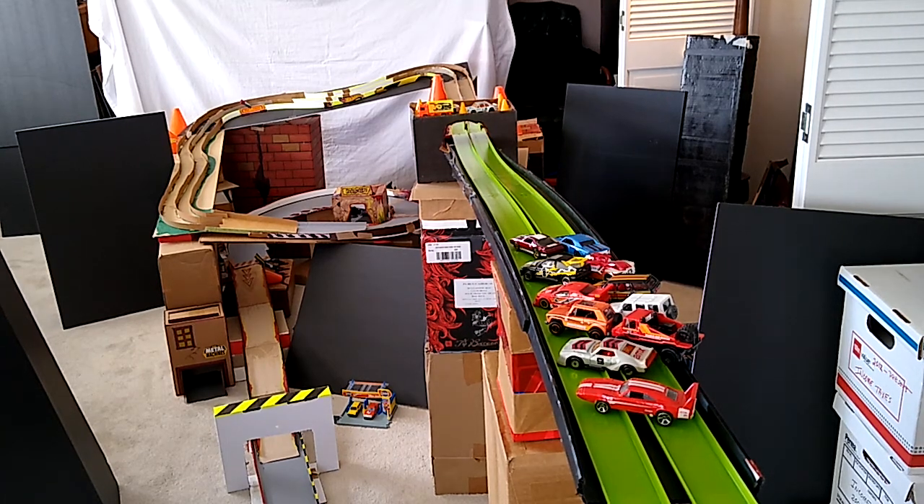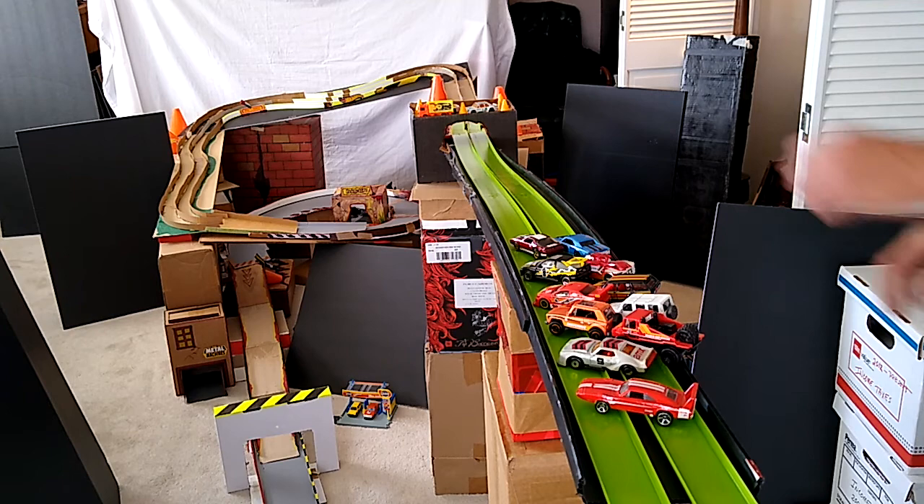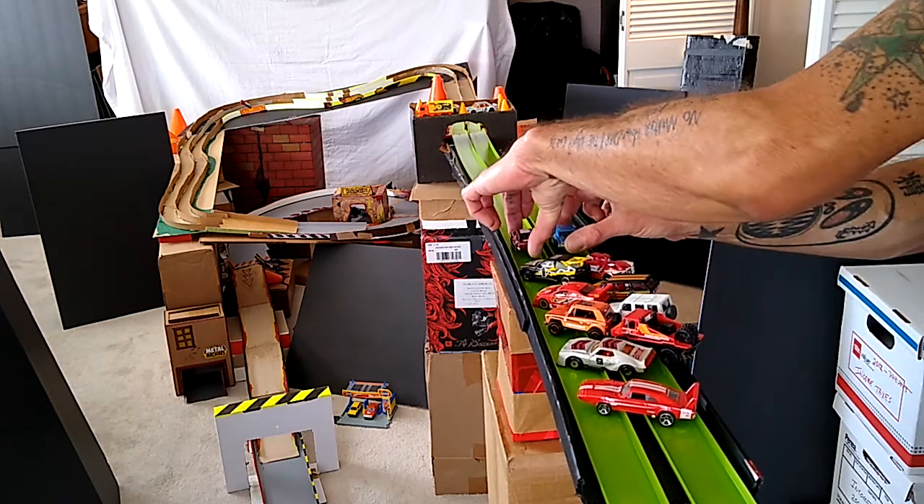I'm trying some new track layouts and this is one of the configurations we're going to try. Still probably work on some of the angles, but I'll drop a few cars and we'll do the double lane race, kind of a trial race, and give it a shot here. Let me get over here and drop these cars. Check it out here. And here we go.